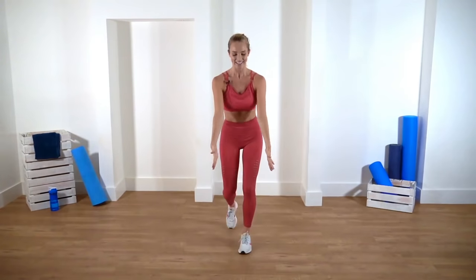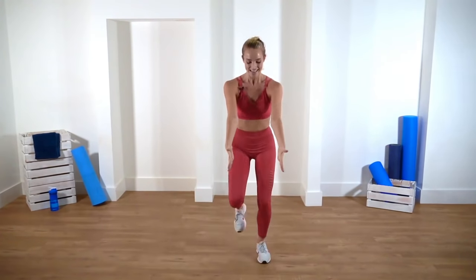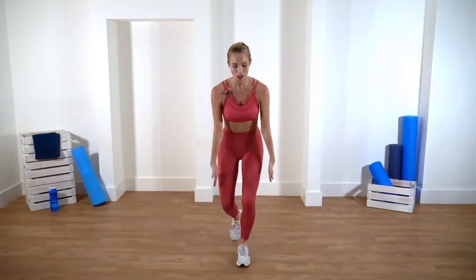Let's add some arms — arms going up, pump. Keep going. One more time. Some of you may have done these before — they're called half jacks — we're just tapping up to the side. So it looks like this: tap, tap, tap, tap — changing legs every time.